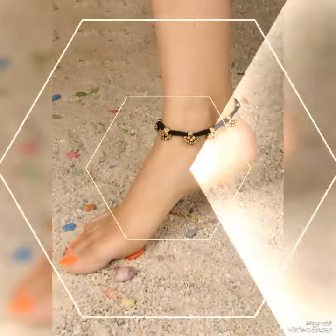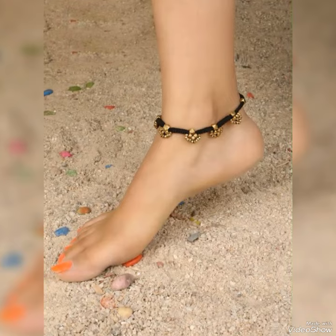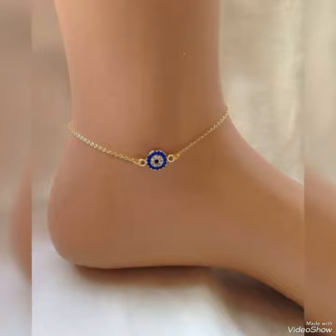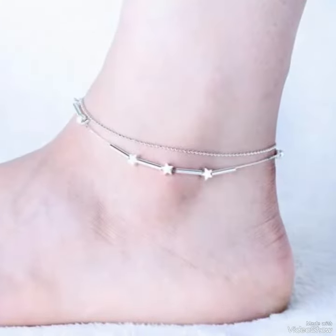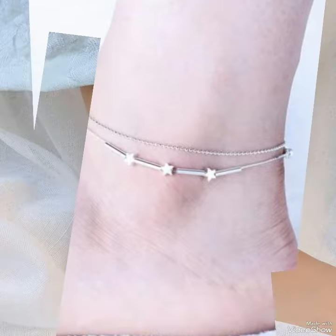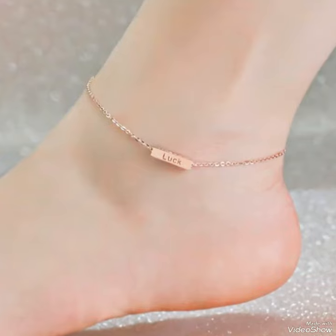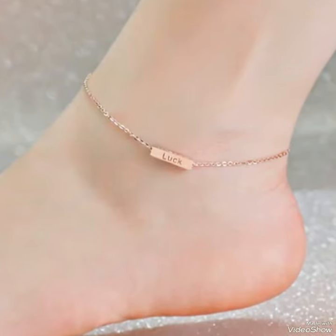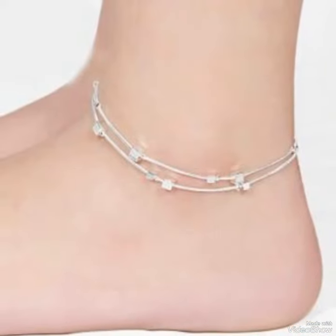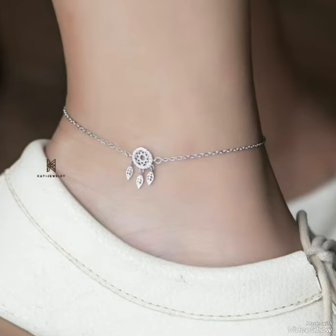I hope you all look very beautiful wearing this ankle jewelry. If you like my collection, please like my video and don't forget to subscribe my channel. I am back with more new and attractive ideas which are very beautiful.